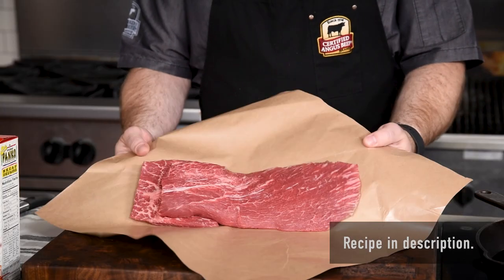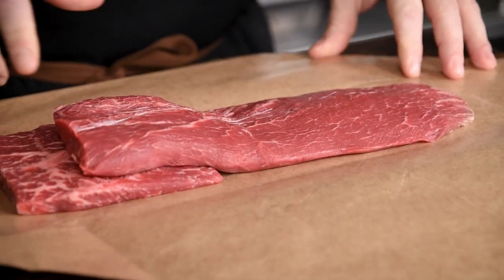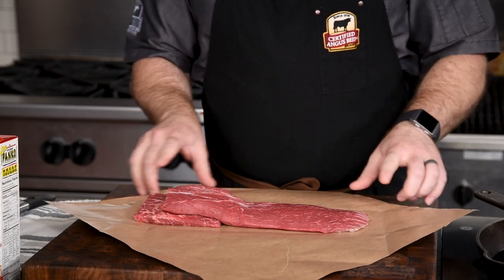For this recipe, we'll be using certified Angus beef flat iron steaks, about one and a half pounds or so. This is a nicely marbled cut that is extremely tender and perfect for this sandwich.